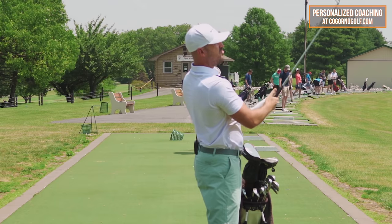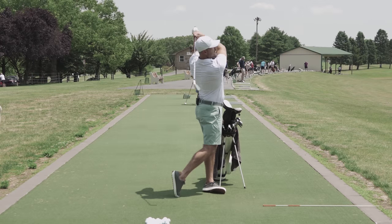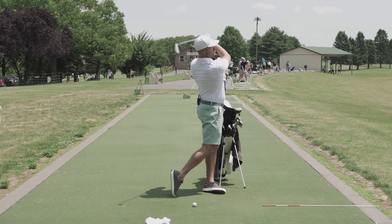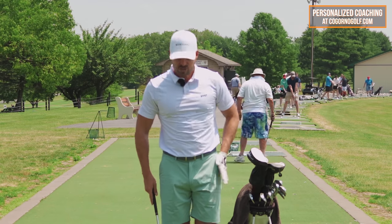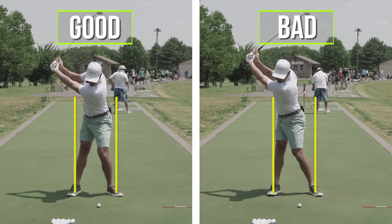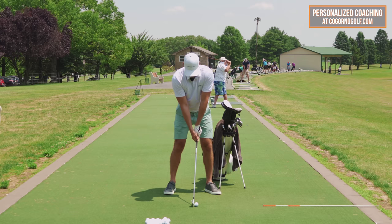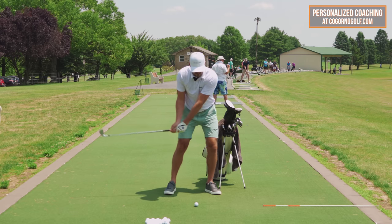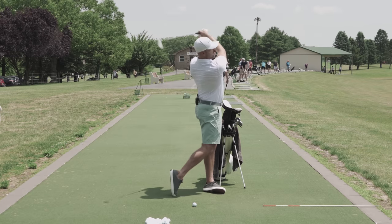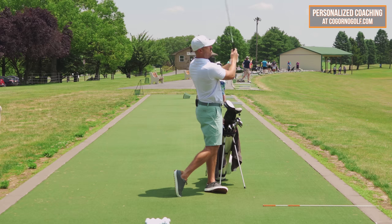And those are the feels I want you to have — solidly struck shots. You can practice this with an object to give you visual reference, put an alignment rod on the ground, use a golf cart on the course, something where you have a reference for your left hip. Left hip stays on the wall during the backswing — remember, backswing is turn no shift. Downswing is shift and turn. Hip stays on the wall, then belt buckle to the target, not just hip to the target — blending the shifting and turning.